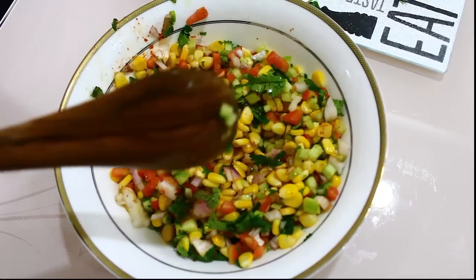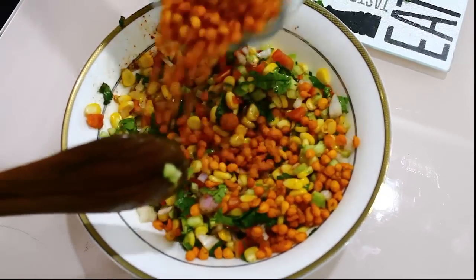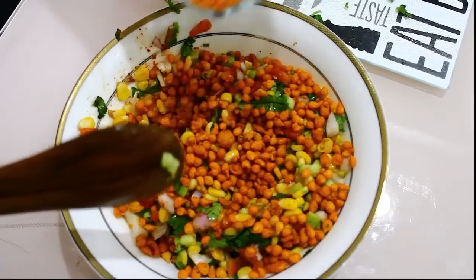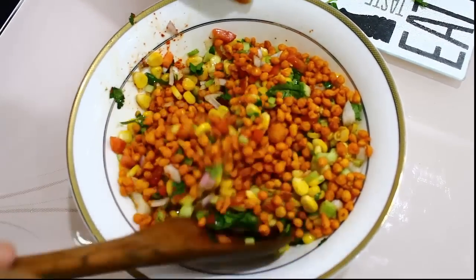Now in the end we are going to add the masala boondi. Add it in the end so that the crunch remains — otherwise if you mix it in the beginning it will get soggy.